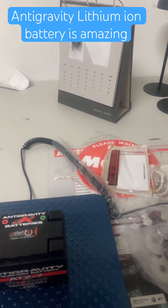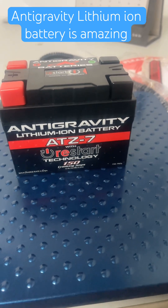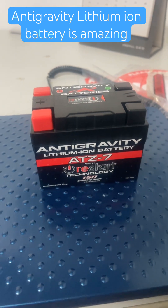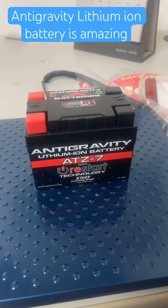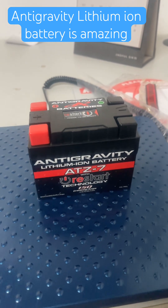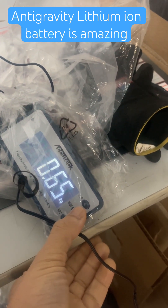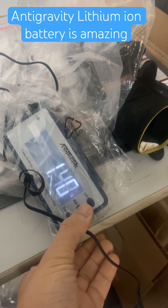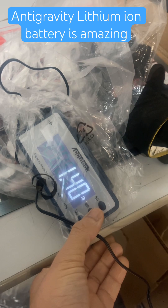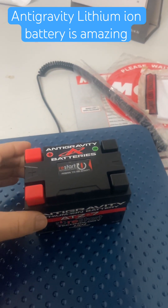Right now let's see the one that we are replacing this with, which is the Anti-Gravity. We have these in stock; we have been installing these on all the customer motorcycles, even like the Ducati Superleggera 1199 and 1299. Look at this guys — it only weighs 0.65 kilograms, 1 pound 6 ounces, 1.4 pounds. This is a huge weight saving — it's like a 2 kilogram weight saving, guys.